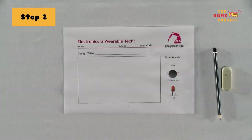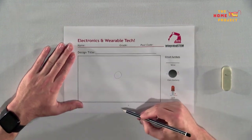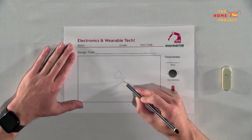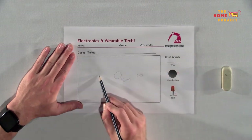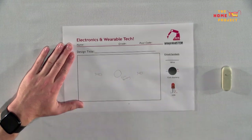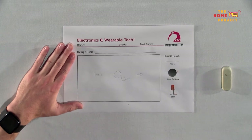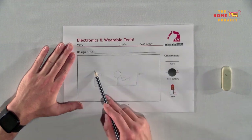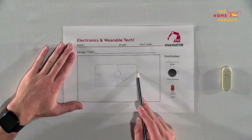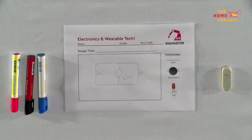Step 2: Draw the battery and LED circuit symbols on your template. In our circuit, we'll be using a few LEDs, a coin battery and some copper tape. The LEDs are light emitting diodes, a common electronic component used for small battery powered lights. The coin battery is a common battery found in watches and small devices, great for low powered circuits. The copper tape is a conductor which allows electronic connections to be made in a circuit to connect components.